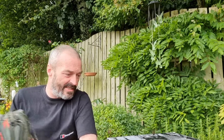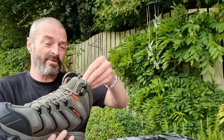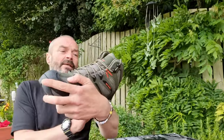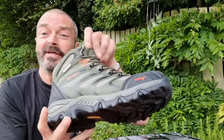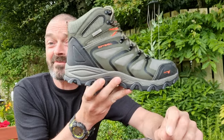So that is the Nortiv 8. We've got the olive suede ones and the army green, black, orange ones. They come in British sizes and American sizes — got that on the website. I'll put a link below to where you can get them on Amazon. As you can see, it even says waterproof on it. The proof of the pudding will be when I go out and try them. Hopefully it'll be raining at the weekend, and if not, I'll just have to trudge through a few puddles or a stream to give them an all-round test.